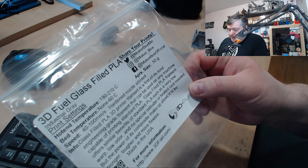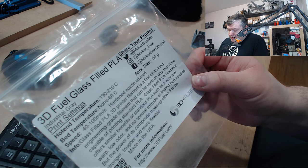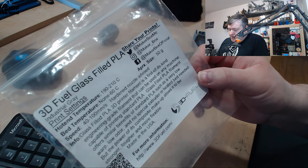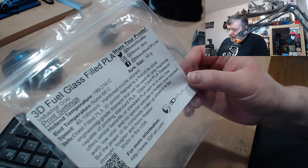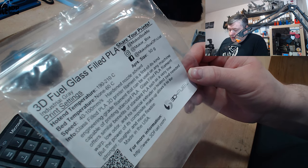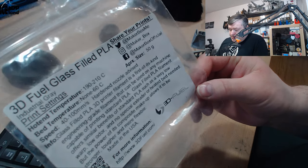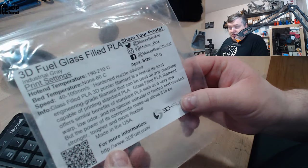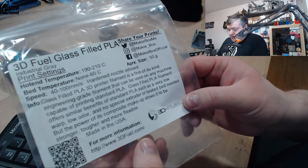Here they say glass filled PLA printer filament is a first of a kind engineering grade filament that can be used on any machine capable of printing standard PLA. Glass filled PLA filament offers similar benefits of standard PLA such as very low warp, low odor, and no special extruder and heated bed needed. But the composite makeup allows it to be stronger, tougher and more flexible. It's made in the USA by 3DFUEL and you can go to their website 3DFUEL.com.